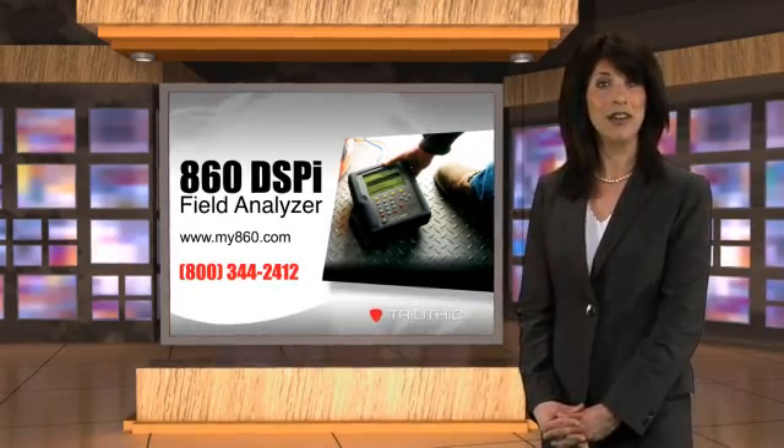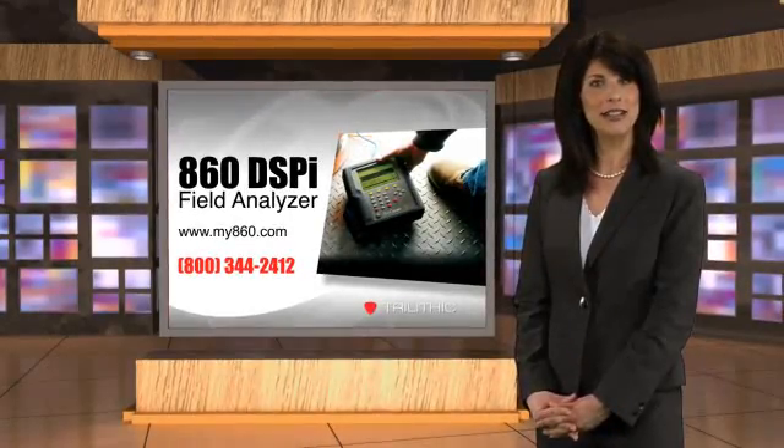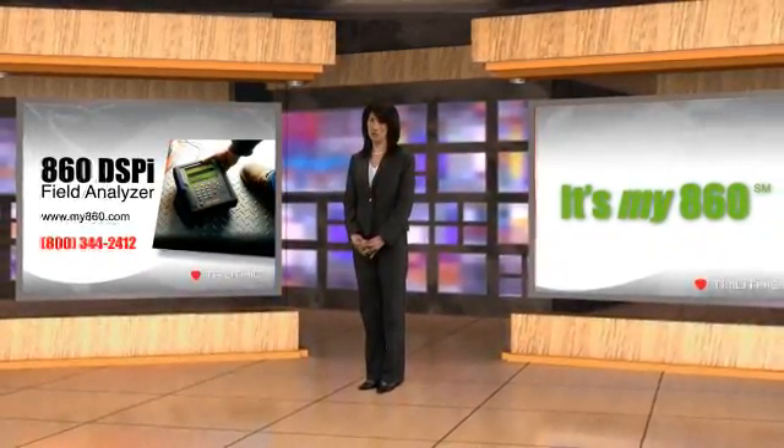To find out more about the 860 DSPI Field Analyzer, visit my860.com or contact Trilithic at 800-344-2412. I'm Gia Burns. Thanks for joining us, and we'll see you next time on The Broadband Report.